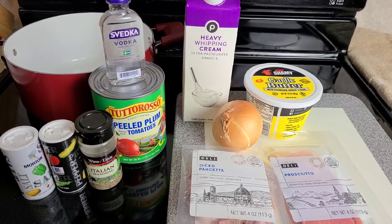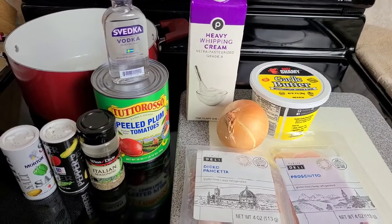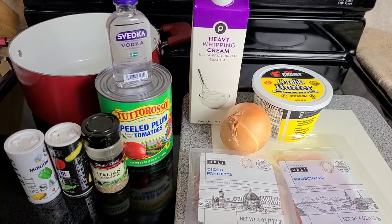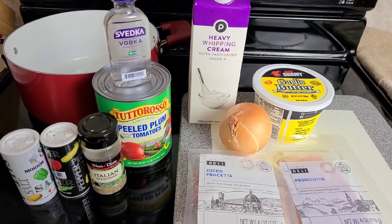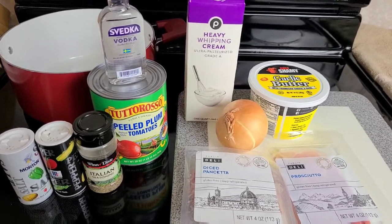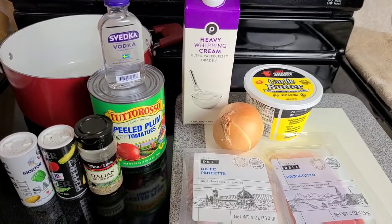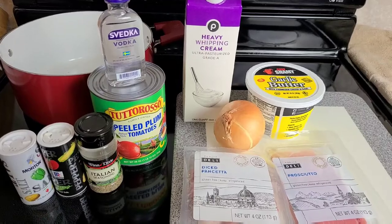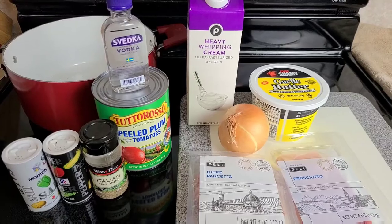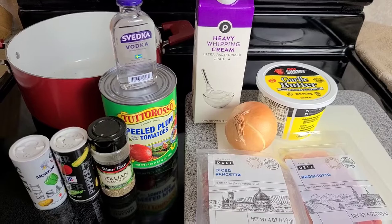I haven't made this recipe in several years. Recently we just got back from Orlando and we wanted to get back on the low carb train. Coincidentally, this is a low carb sauce, which is amazing. I'm not going to be putting it on regular pasta, but you guys absolutely can — it is delicious on pasta — but we are going to be putting ours on top of zucchini noodles.